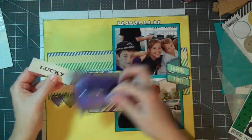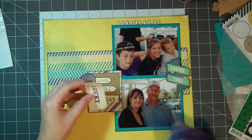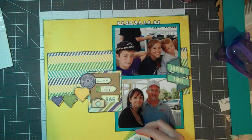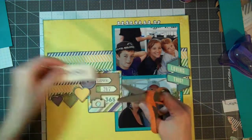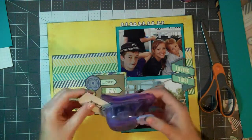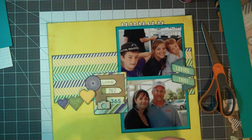Now I have the sticker that says 'Lucky,' and I think I want to round the corners of it, but of course it's a sticker, so it's sticking to the inside of my punch. I decide to mount it to some cardstock to make it easier to punch. Then I'm going to go ahead and round all of the corners, and after I round all of the corners I'll get out a black Sharpie and outline all of the edges of it.